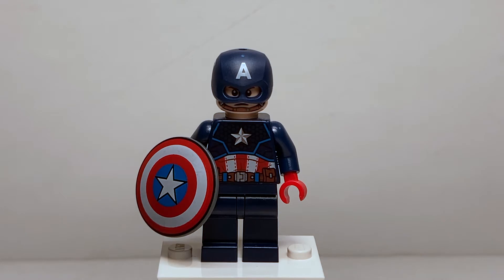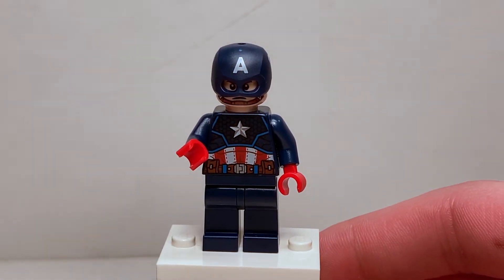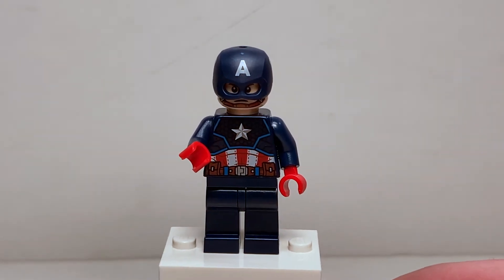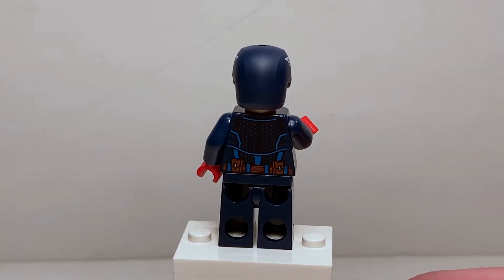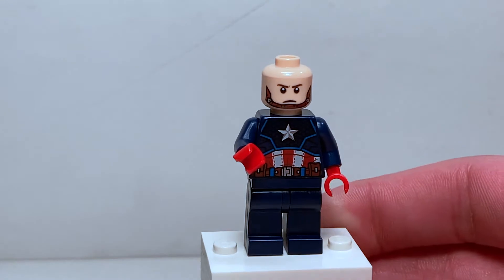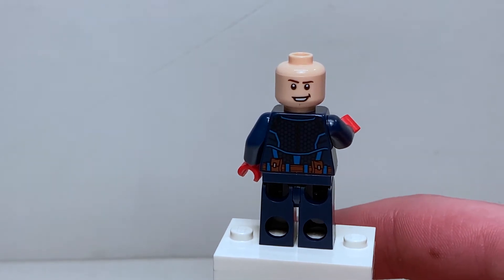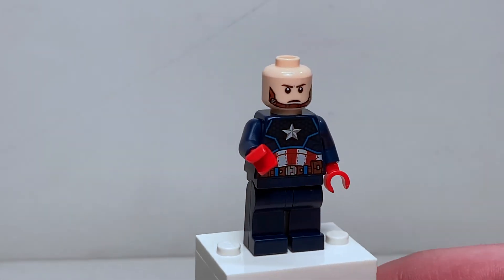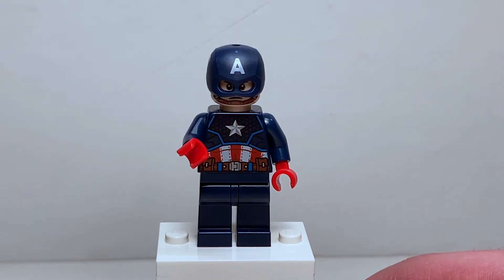This Captain America minifigure is fantastic — it's a brand new exclusive character. Pretty much only the torso print is exclusive but it's still a brand new character. We have a very nice shield design, the same from Endgame — gray back with a really cool print on the front. Plain blue legs, plain blue arms with very nice red hands, a really cool torso print on the front, and a very nice design on the back with that belt coming all around. I love the light blue highlights on the armor, and the white wings on the side of the helmet, which does come off. You can see the chin strap with him frowning on one side and a very happy face on the other side. There is no hairpiece included in the set unfortunately, although I honestly prefer my Captain America figure with the helmet on.